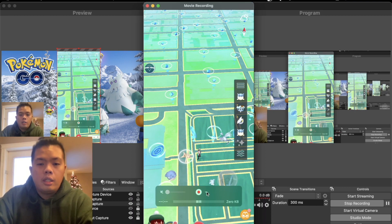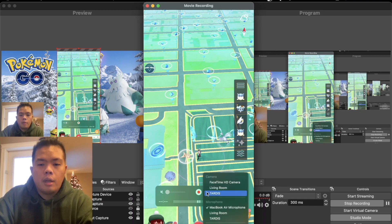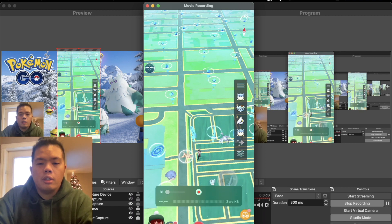If your iPhone didn't show up automatically, what you need to do is hit this arrow right here and choose your phone from the list — which in our case is our TARDIS.